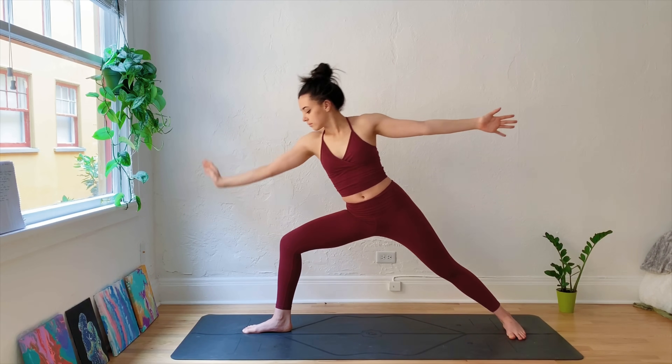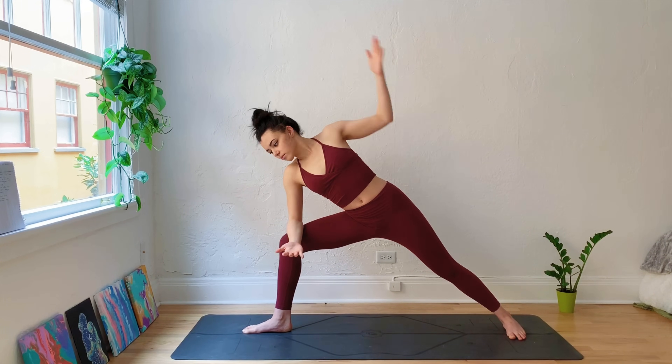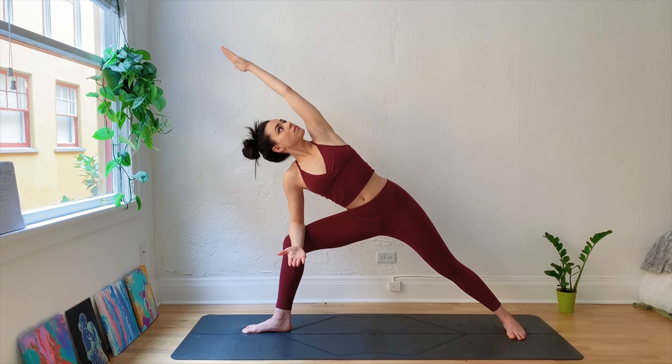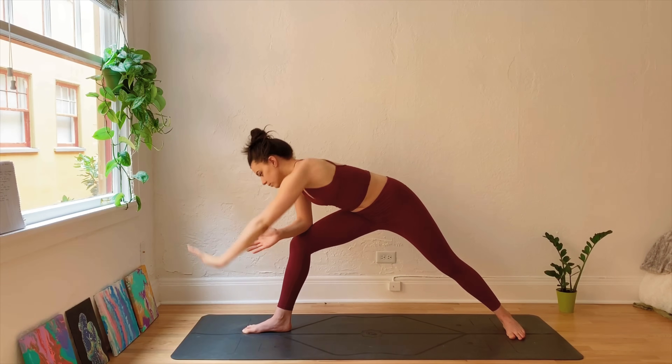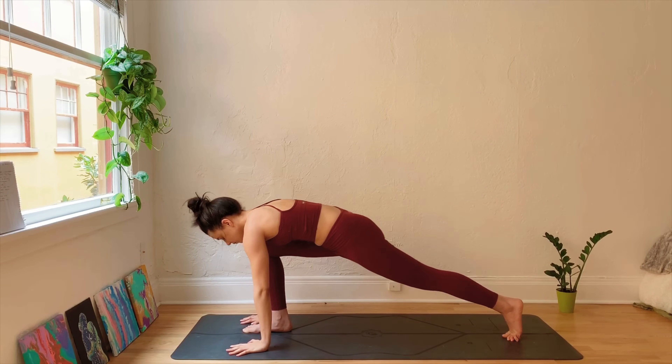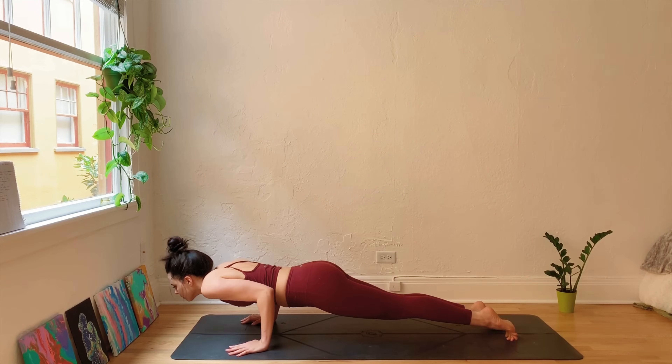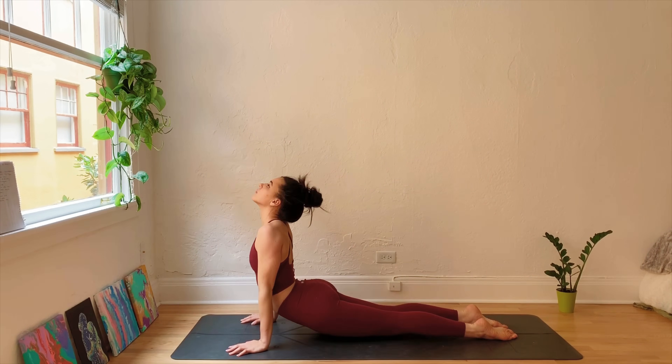Moving into Extended Side Angle — place the right elbow on top of the right knee, left arm comes up and over, bringing the bicep to the ear. Strong through the back leg, breathe here, keeping your core nice and strong. Plant the hands down, framing the front foot, step back through plank, and then move through a vinyasa.